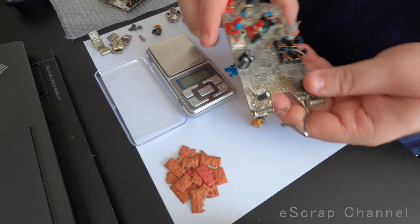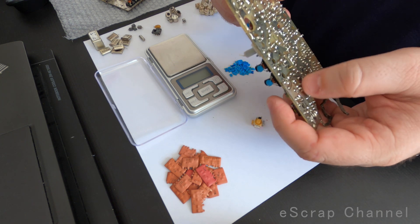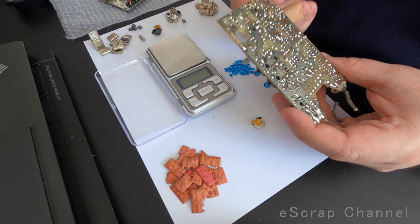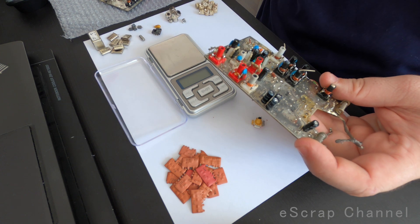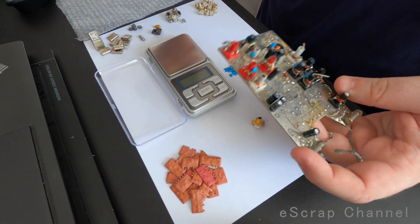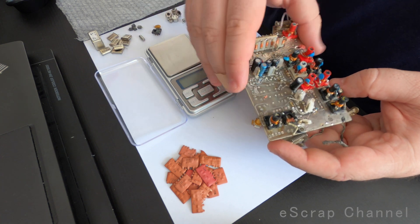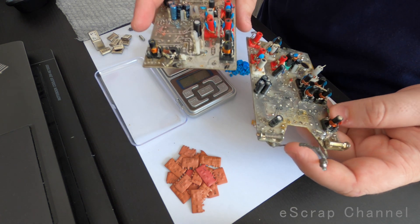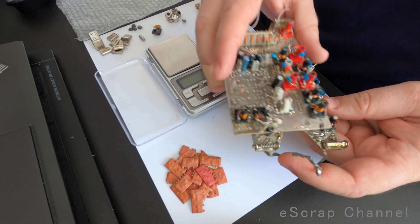Also these two boards, because in the solder we have some gold that was dissolved, and some silver in some of the remaining elements. I don't throw these away — I give them to my friend and he recovers the metals left in these boards.